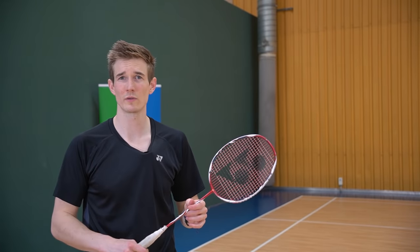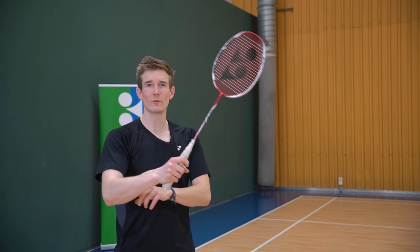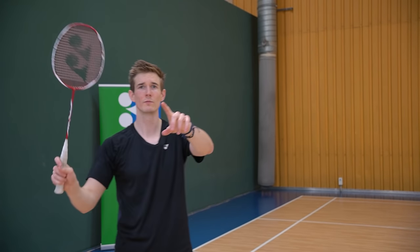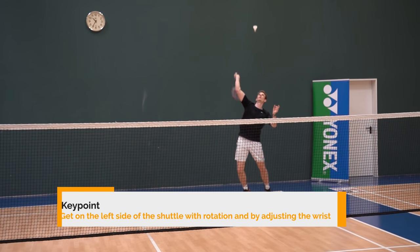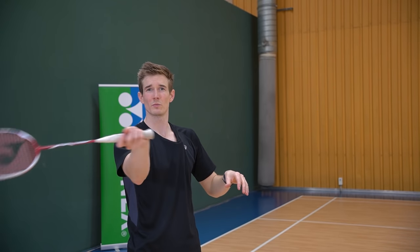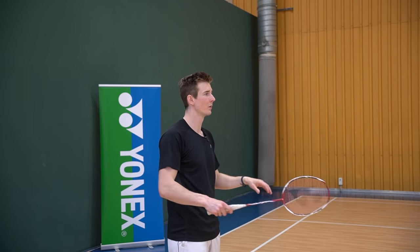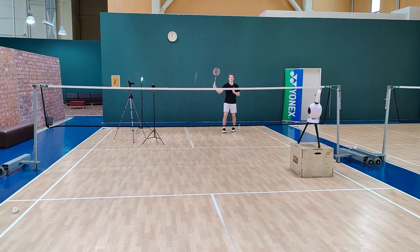Similar to the slice, there is also a reverse slice where you actually hit the shuttle on the other side. For the slice I just showed you there's almost no rotation — you're just slicing the shuttle like this. For the reverse slice, you need a lot of rotation to get on the other side of the shuttle. As a right-handed player the movement goes from right to left, and you also adjust the wrist a little bit so you can get on the left side of the shuttle. By slicing it this way the shuttle will lose speed and change direction. There's also a deception because the racket goes from right to left but the shuttle flies from left to right when done from the round-the-head corner. Same important thing: we want to have the same starting position like for all the overhead shots, and then slice it from right to left.